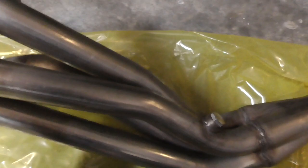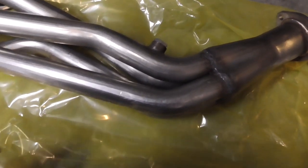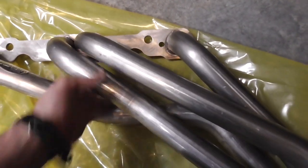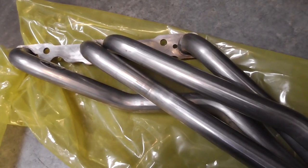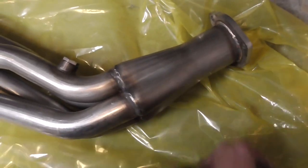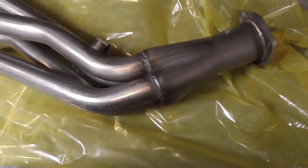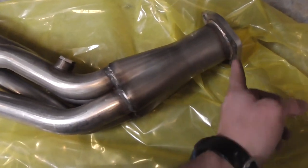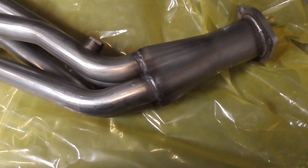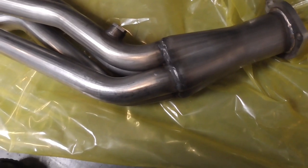I'm not going to work on it this weekend — I plan on doing something to the Sonoma. But the weekend after next I should be in here installing these and getting the rest of my exhaust done. I will not be using these flanges. I'm going to cut these off and put V-bands on them, but I'm going to fit everything first before making any modifications, just in case.